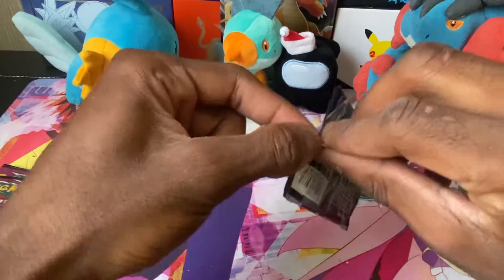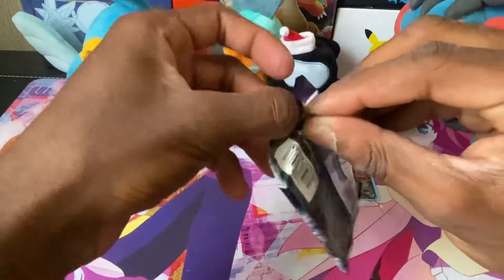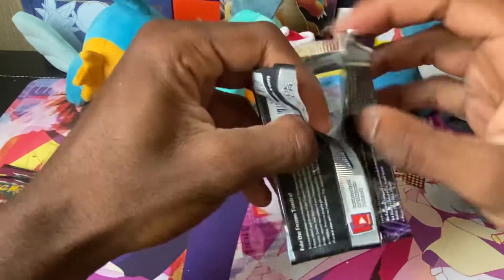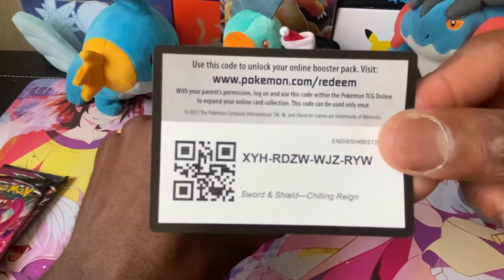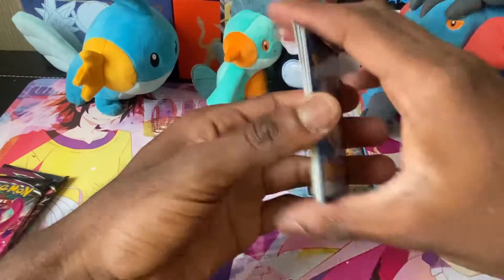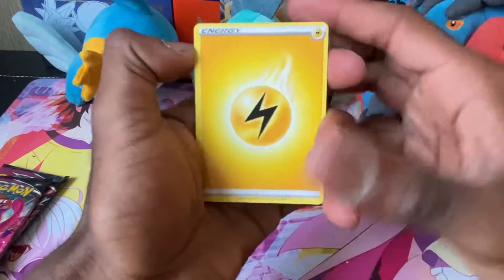Let's see if we can pull anything like an ultra rare or something really cool. I'm so excited to open this box. Here's a code card.